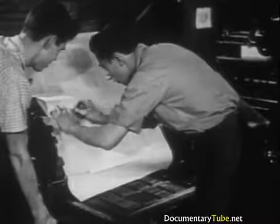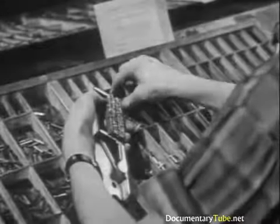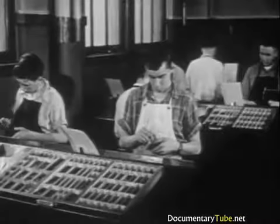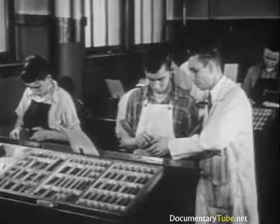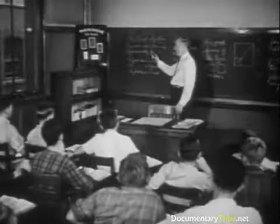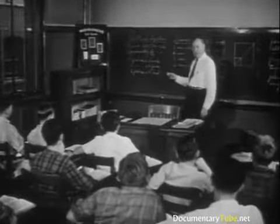Usually a student starts with hand composition, because all of the fundamental principles of printing are derived from it. Through a series of prepared lessons, these principles are thoroughly fixed in the student's mind. The lessons include instruction in spelling, word division, proofreading, punctuation, and printer's arithmetic.